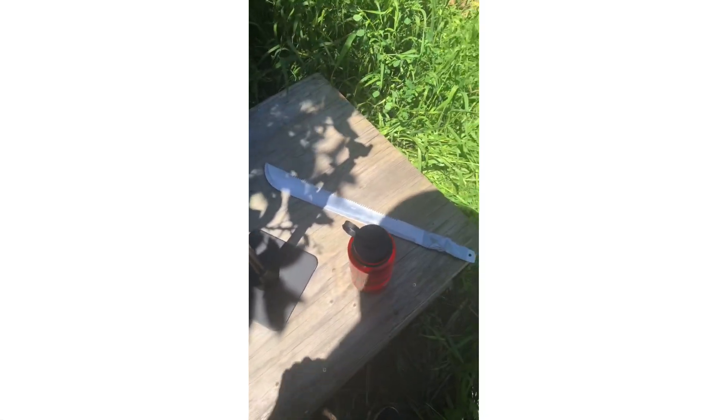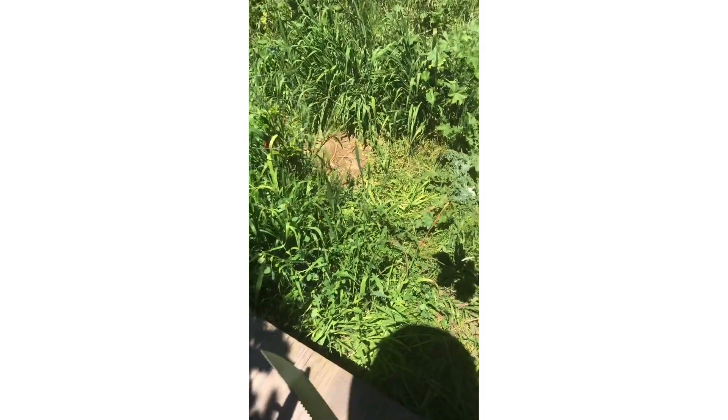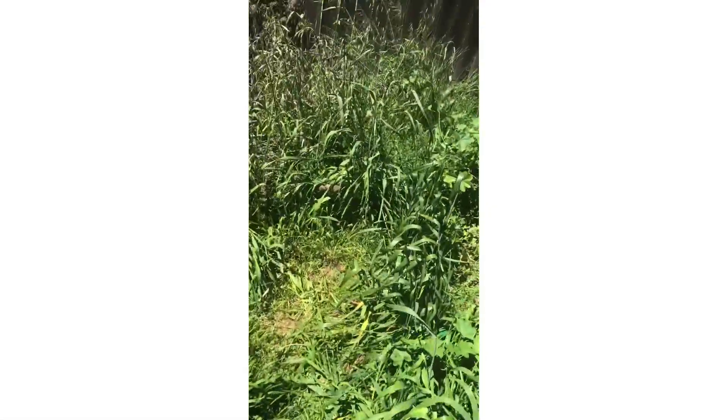I got a machete I purchased for five dollars at the store right here. This will be good for just taking down the tops of the grasses. That'll make them a lot easier to just pull up, a lot easier to walk around. The first step is we need to clear out all the non-plant material in here.